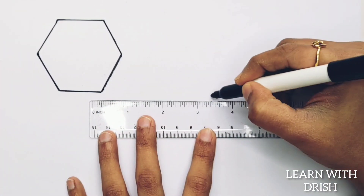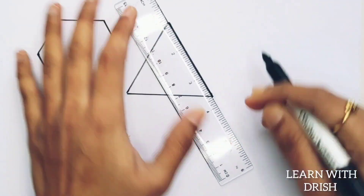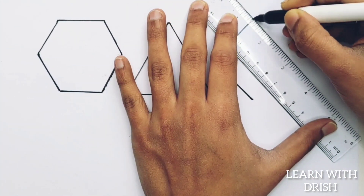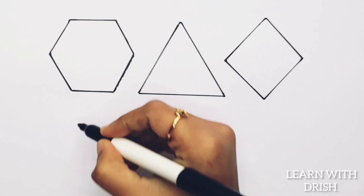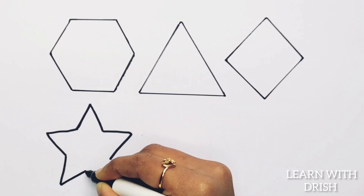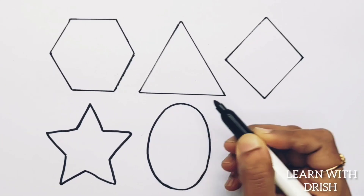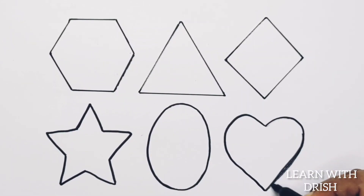Hexagon. Triangle. Rhombus. Star. Oval. Heart.